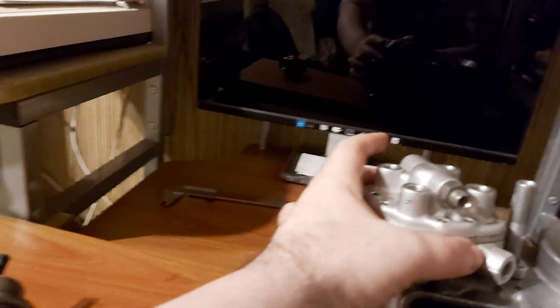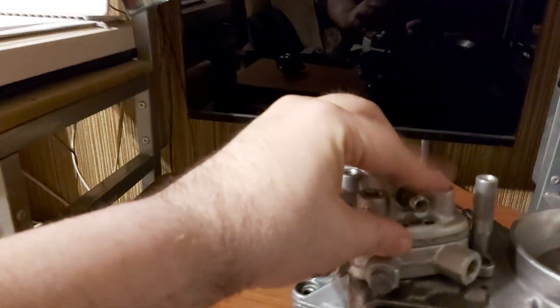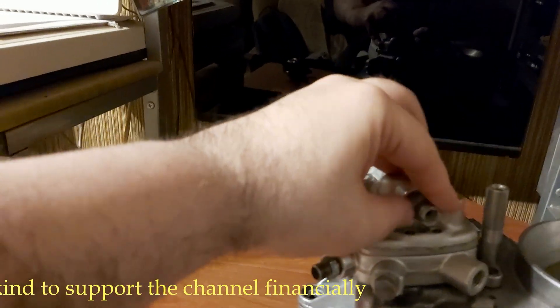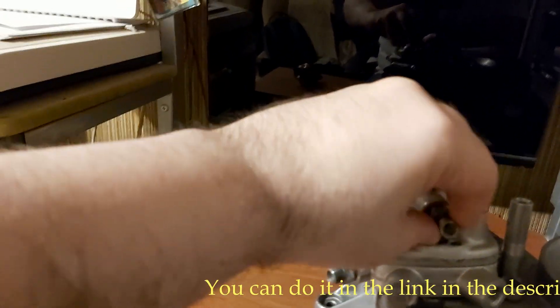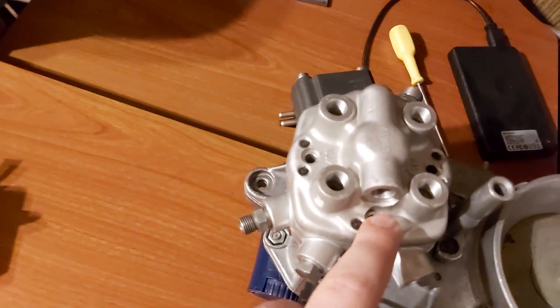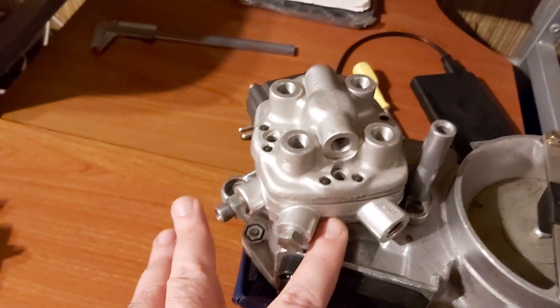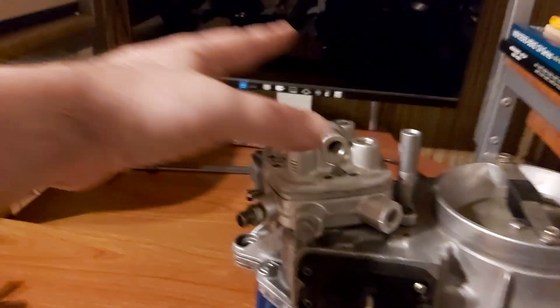You will have to remove the fuel pressure regulator. Afterwards, you will have to remove the plug for the cold start valve and for the injectors. But before you unclip the cold start valve, you will have to remove this fitting here. That is why you have three Torx screws here that you will also have to remove — these three hold the fuel distributor.